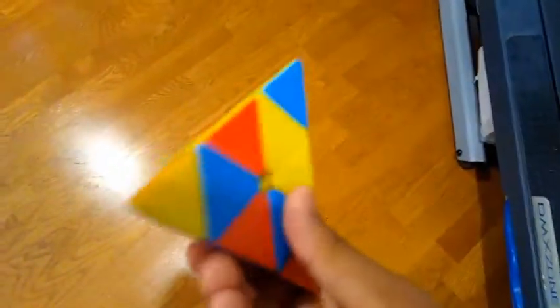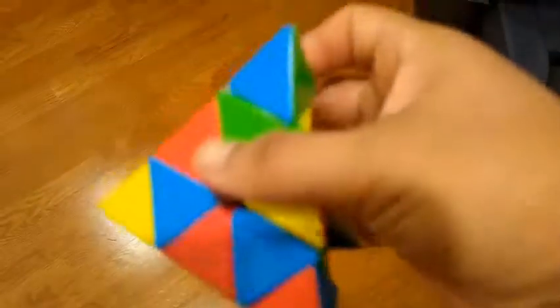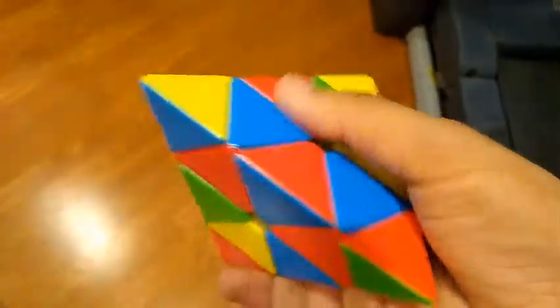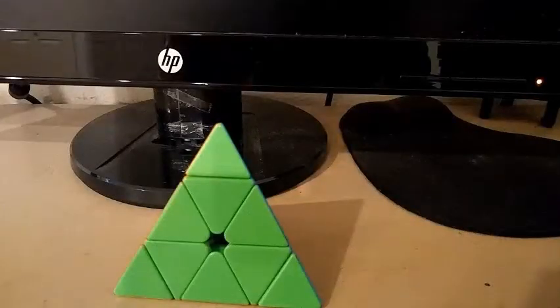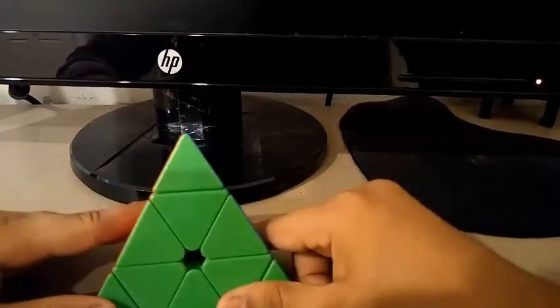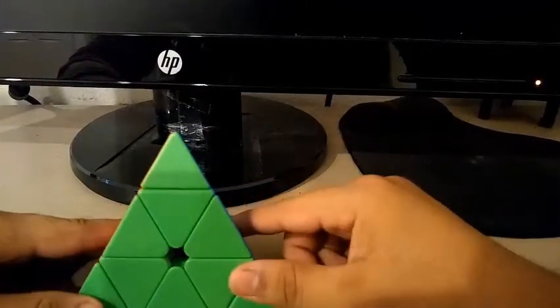What is this? It turns. I know how to solve a 3x3 and a 2x2, but what is this? I don't know how to solve this. New tutorial. Well, if you really want to know how to solve this puzzle called the Pyraminx, then this is the right place. Today, I'm going to be teaching you how to solve a Pyraminx.